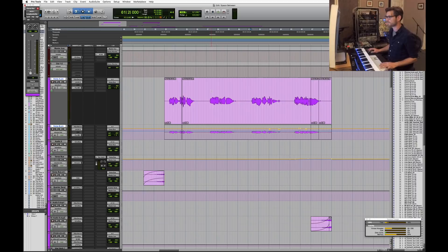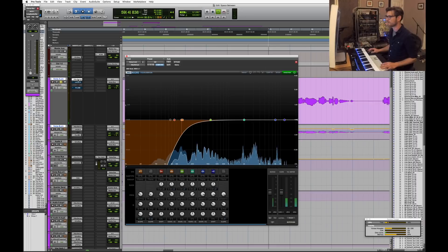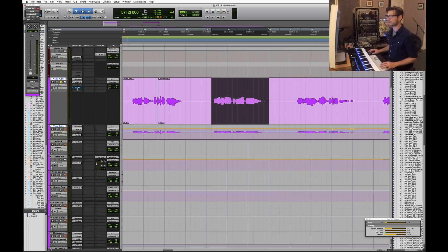Looking at the plugin chain: first there's an EQ functioning as nothing but a high-pass filter, just taking out any low-end rumble. Then there's a UA LA-2A as the vocal compressor — one of my favorite vocal compressors I've used for years and years, it's warm and sounds very musical. It's not taking a whole lot of gain off her either — just tickling 3 dB — but it smooths things out and adds some color, which is all I want it to do.